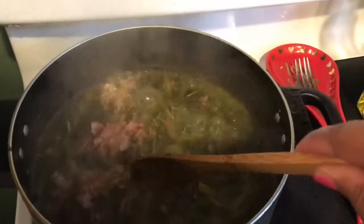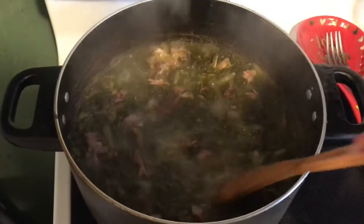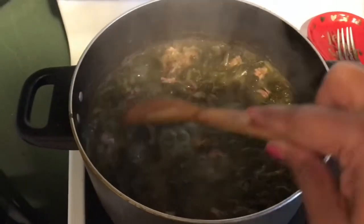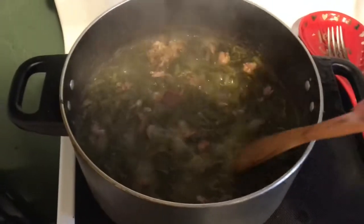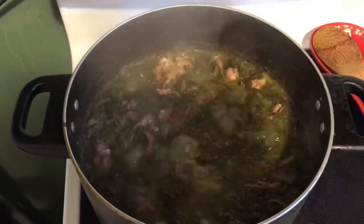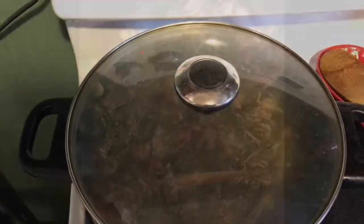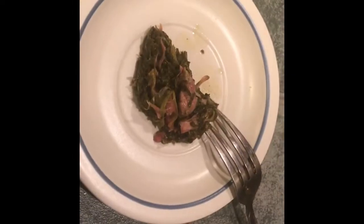Alrighty, it's coming together — these are gonna be delicious. You can see the neck bones get broken apart. All done. Let's do a quick little taste test, just a little taste.